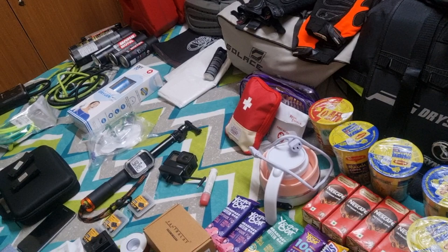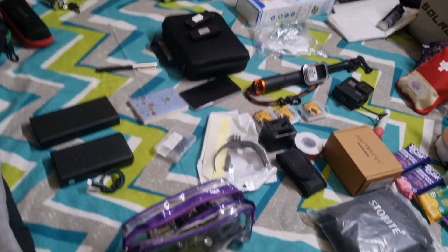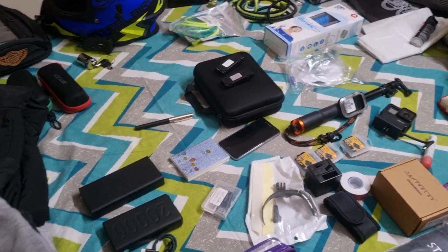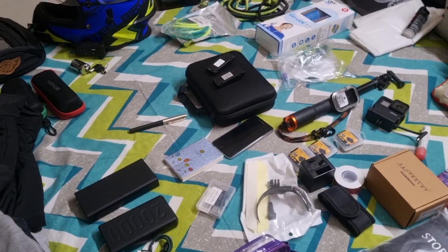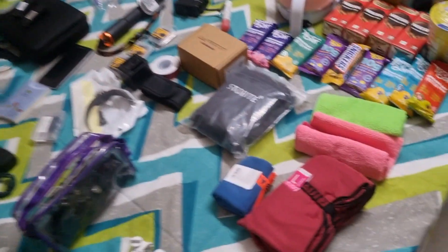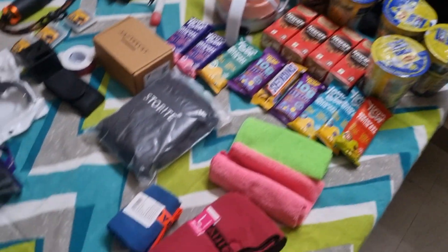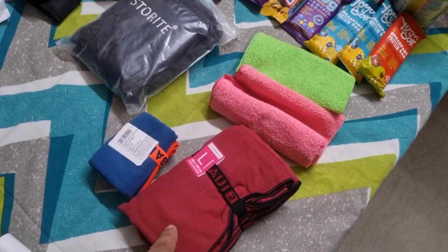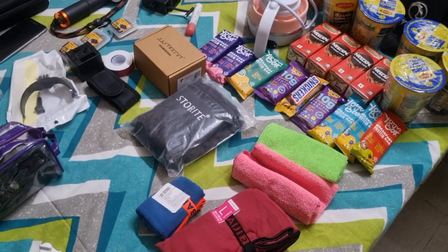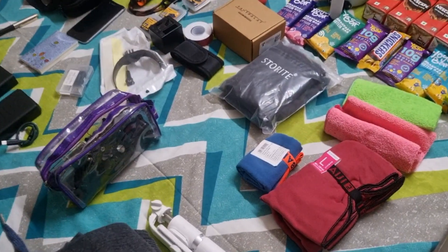Then my GoPro attachments in this bag. I am going to take two power banks, 20,000 mAh each, so I will not run out of power. I also have an additional rain cover for my bags, dusting clothes, a Decathlon large-size microfiber towel — small pack size, easy to carry — plus a hand towel and a phone selfie stick.